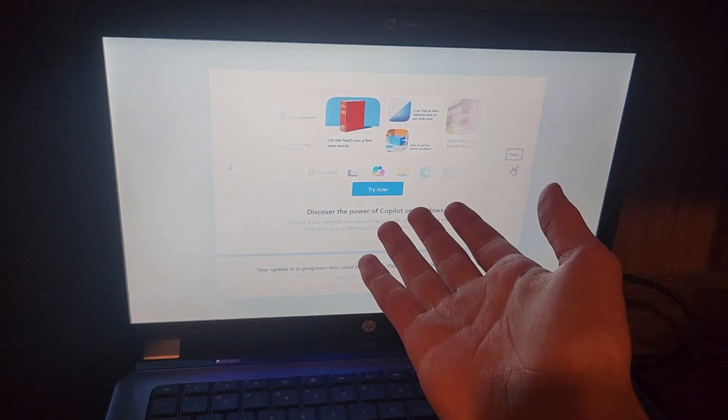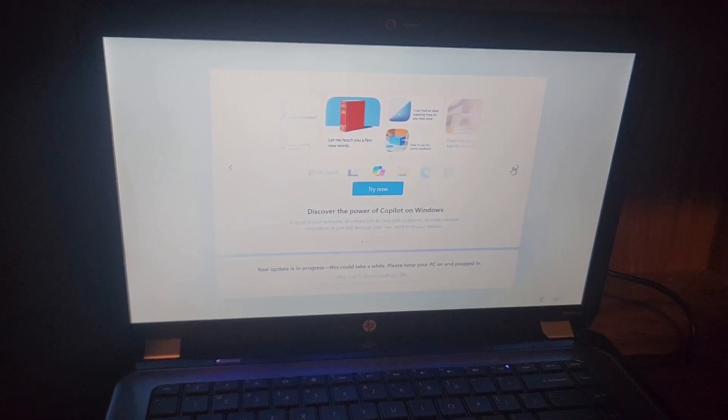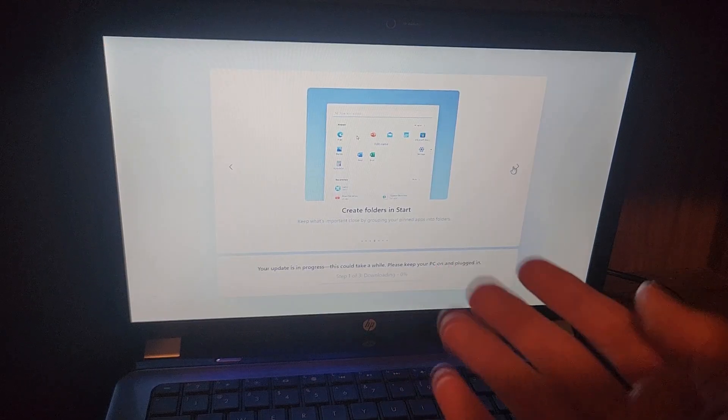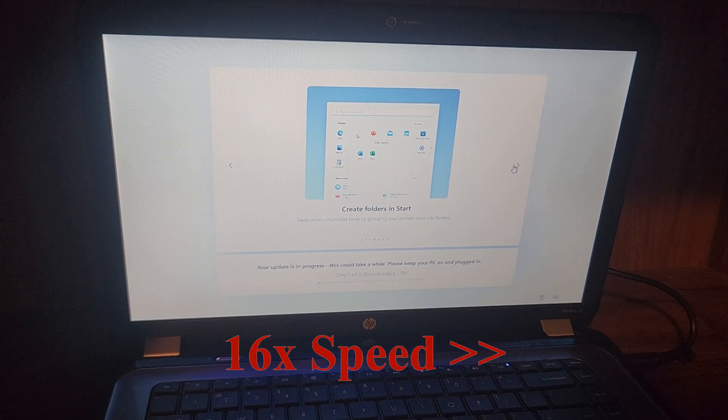I miss the OG Surf game. And back in Windows XP, you could actually play Minesweeper — or Minefield, as it was literally called — during the setup process in certain Windows XP installations. Let's fast forward.